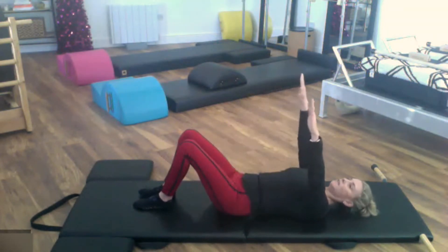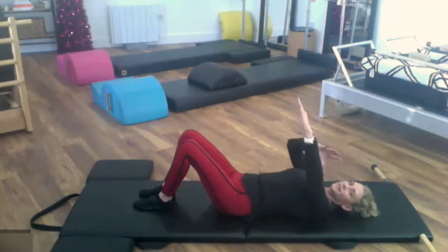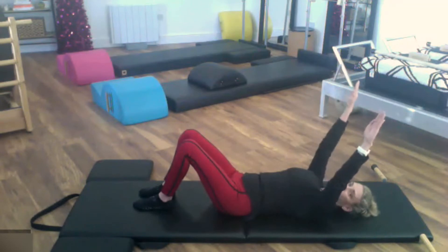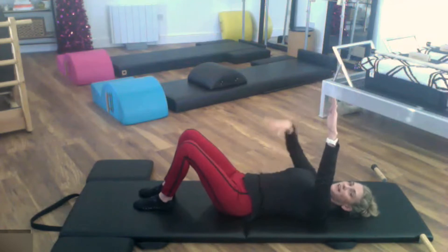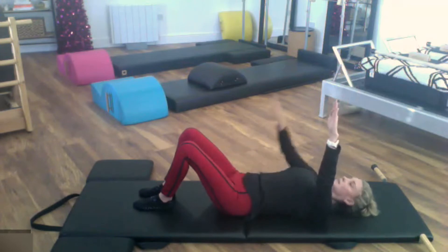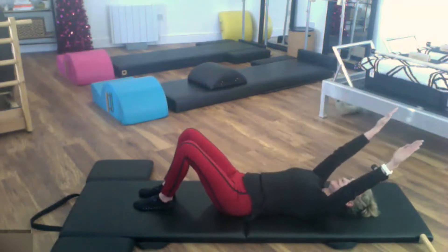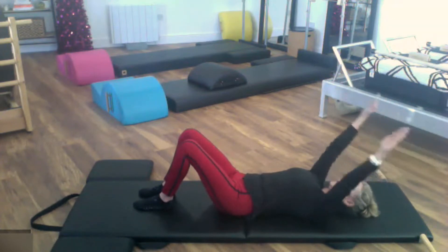Take the arms up to the ceiling — fingers and thumbs pressing together, strong arms, reach the arms, no bending, nice long arms, like all the muscles are trying to wrap around the bones. Now we're going to take the arms back over the head — be mindful that the ribs don't flare or pop off the mat. Press everything down, keep the neutral pelvis, press the rib cage down as you reach the arms back. They're not reaching down, they're just reaching back — then press up.